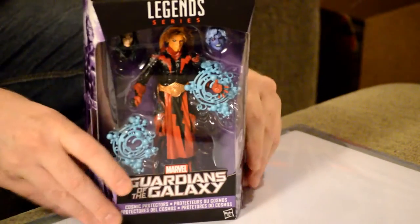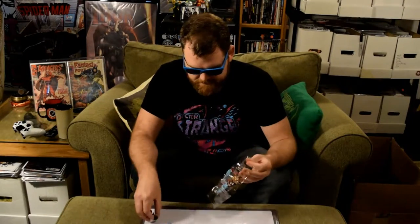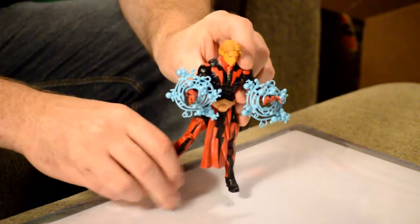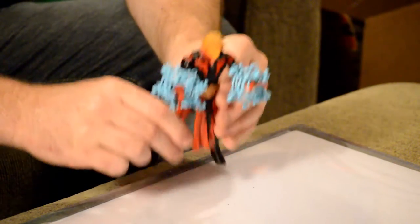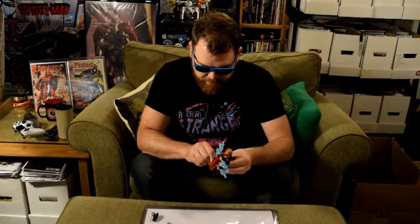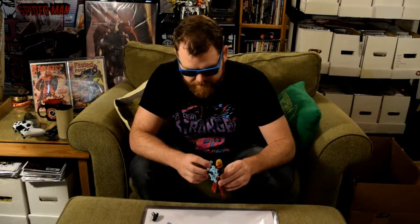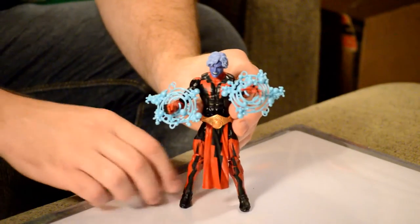Warlock from the Guardians of the Galaxy comic series. This is great. I love this. So Adam Warlock is like a space wizard, which is a cool combination of two things. I love these Kirby dot accessories — like the power things. It comes with an extra head for when he turns into the Magus, and if you don't know what the Magus is, you might end up having a chance to find out in the Guardians of the Galaxy movie.